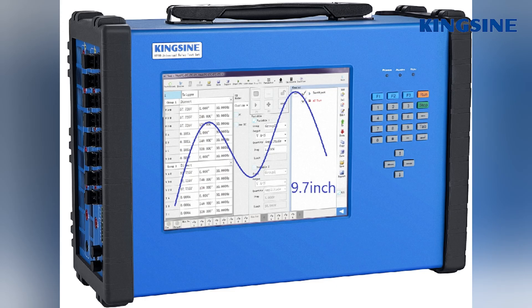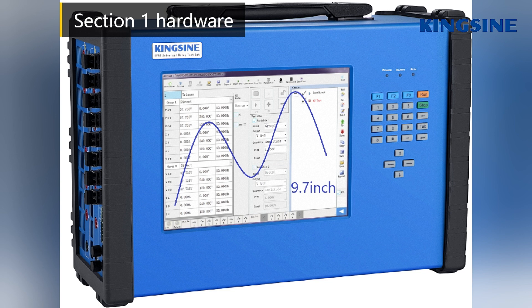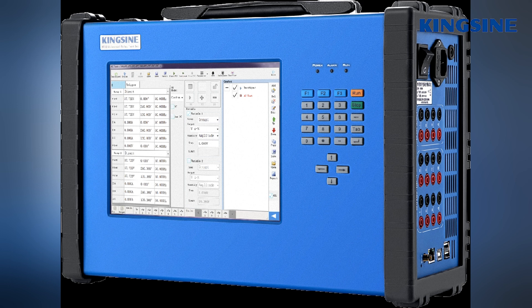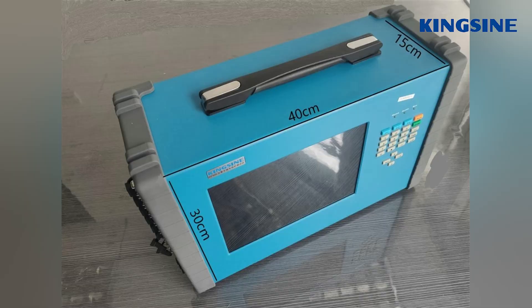It has a big screen with touch function. 24 NTD buttons meet all your operation needs. Its inbuilt Windows operating system makes it easy to start your work. The KF86 is portable.